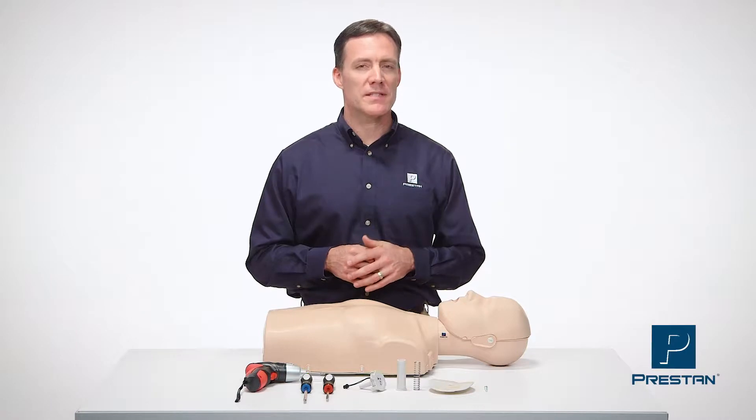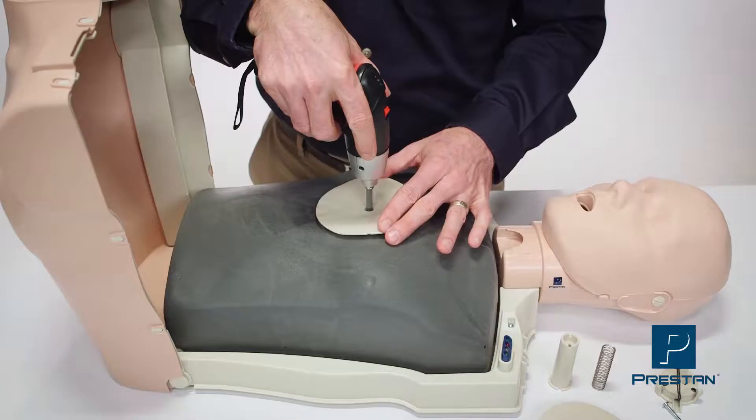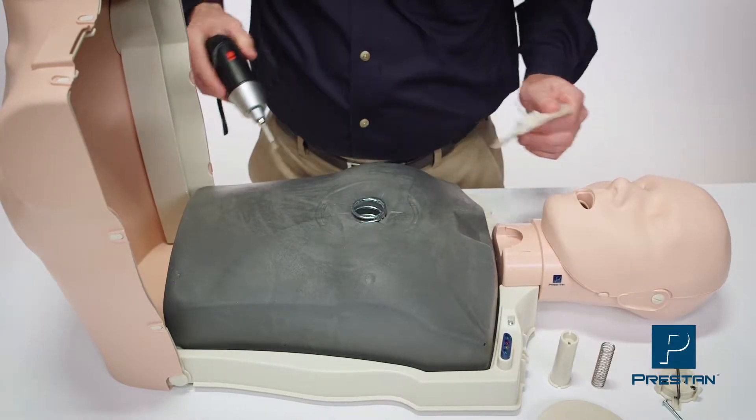Today we will show you how to replace the compression assembly. We're going to start by removing the old chest plate.